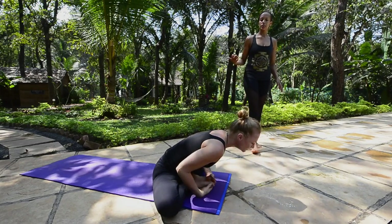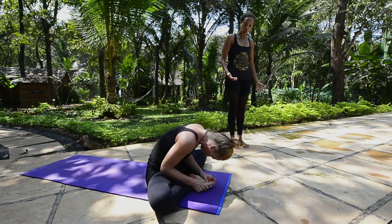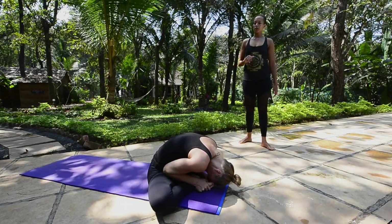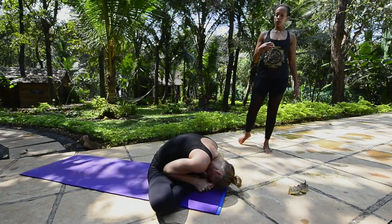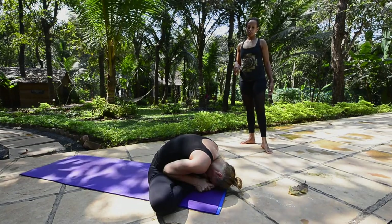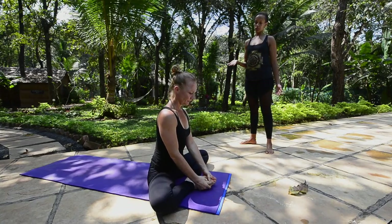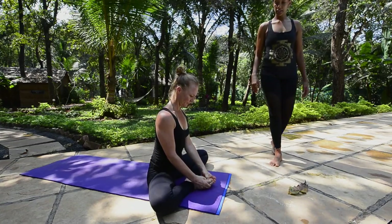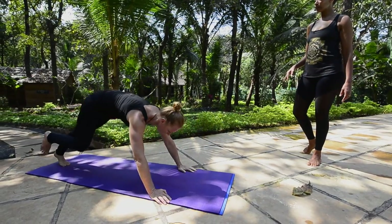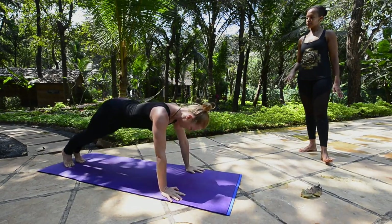Inhale coming up. Now she's going to round the spine, roll the head down, and bring the head towards the feet or touching them. Breathe for five: one, two, three, four, five. Inhale and exhale. Release the pose, cross the legs, and transition into the next pose.